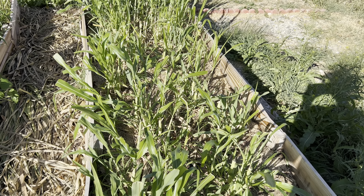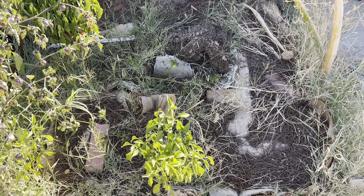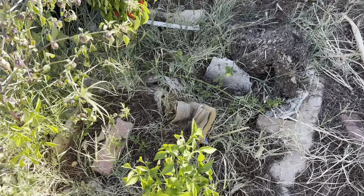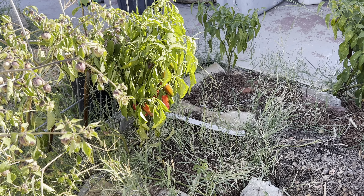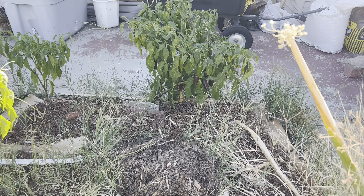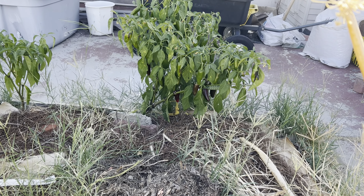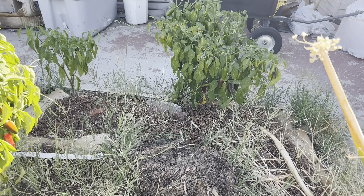Let me show you the other two smaller raised beds. This is my four by four raised bed where I'm growing jalapeños - so far we got a pretty good harvest. You can see some of these jalapeños are turning red finally. I noticed something is eating this one, so I have to get rid of that - I think it's a green hornet.